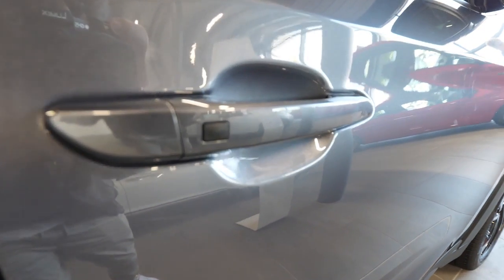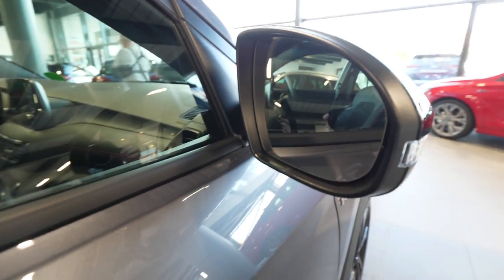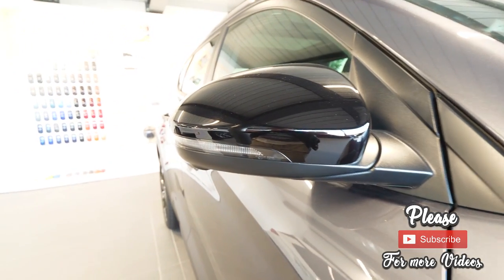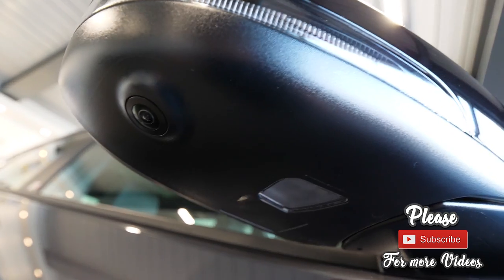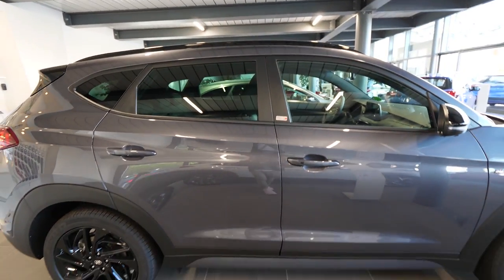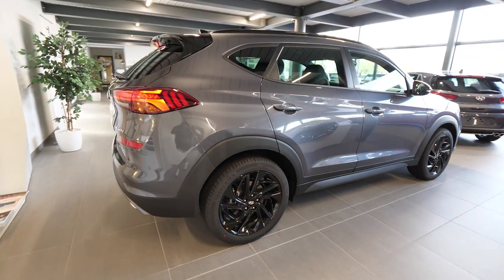Here we have the keyless entry. As with the previous model, we have the blind spot indicator on the mirror — you can see it in the right corner — and also LED lights on the blinkers. Something very interesting: the car has a 360-degree camera, with cameras on the mirrors and an LED to illuminate the floor at night.